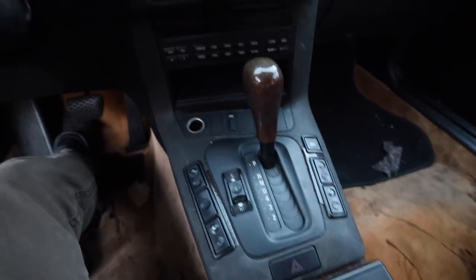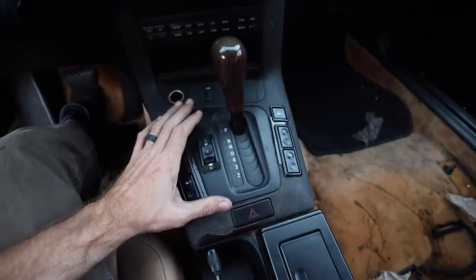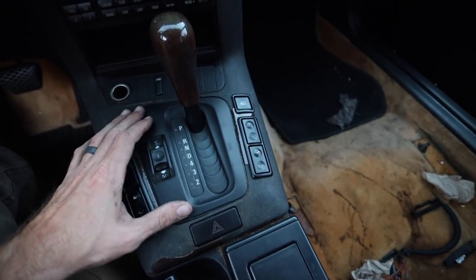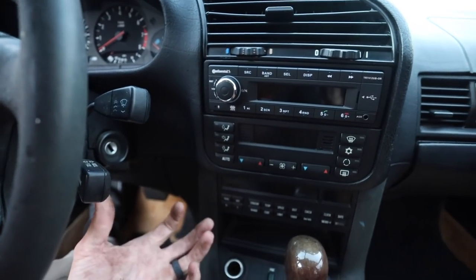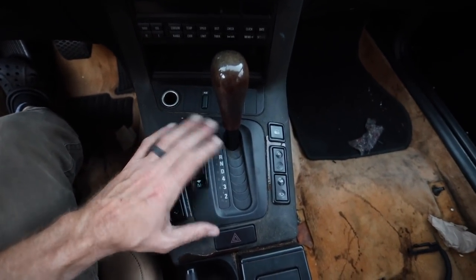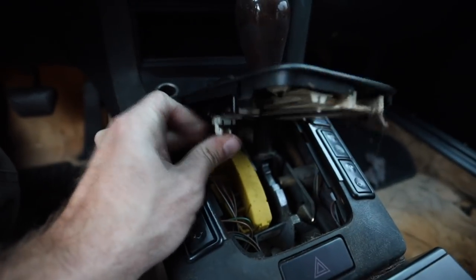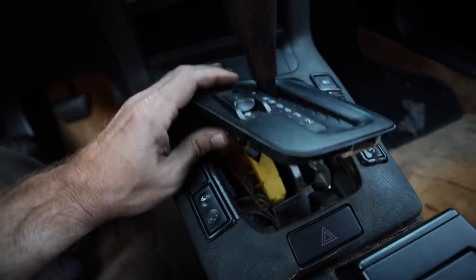Inside the car we can see the OE automatic. What we need to do is bypass the neutral safety switch and rewire it into the actual clutch itself, so that when we press the clutch pedal the car will turn on. If the ignition is on and the clutch pedal is not engaged, the car won't start. There's wiring down below here. We also have a sport mode selector here that we'll need to figure out — we'll just disconnect that.